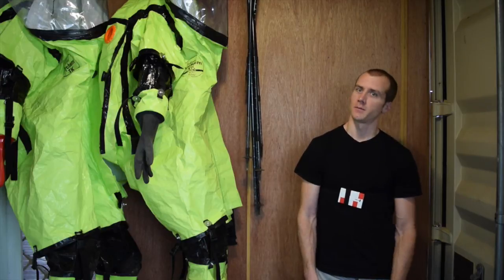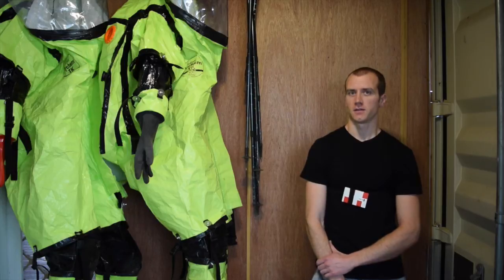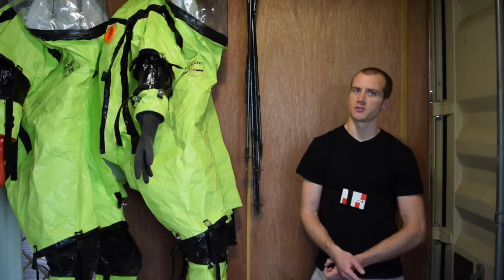The faceplates in all these hazmat suits are double-layered PVC, and so they're quite difficult to see out of, both because of the double layer — there tends to be a small air gap in between them which obscures your view. Additionally, because they've been used on previous missions, they're quite scratched, which does not help things either.